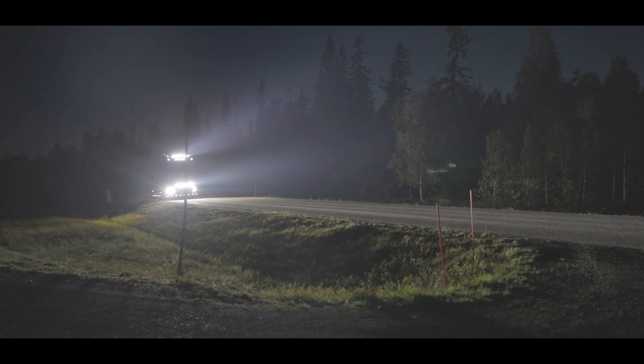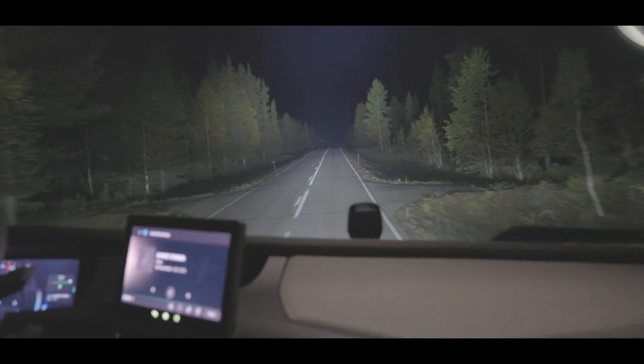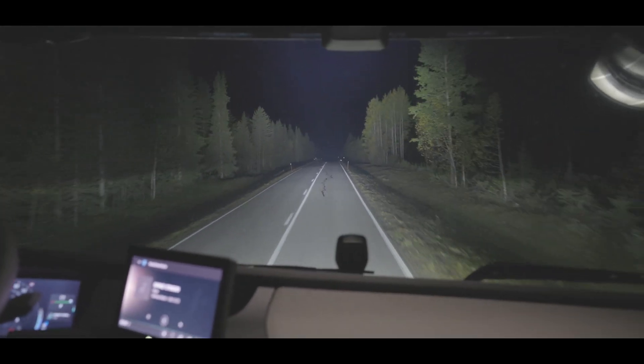The colour of light matches our standard 5000 Kelvin with a high colour rendering index, so drivers are not getting fatigued when driving using these products. I hope this video has given you a good explanation and introduction to Air. If you've got any questions or would like to get in touch, we would love to hear from you — until the next time.